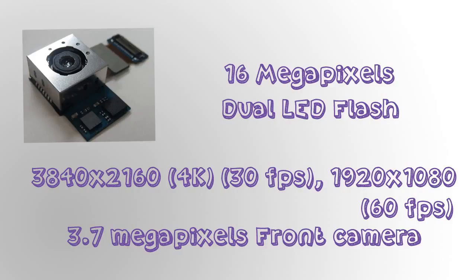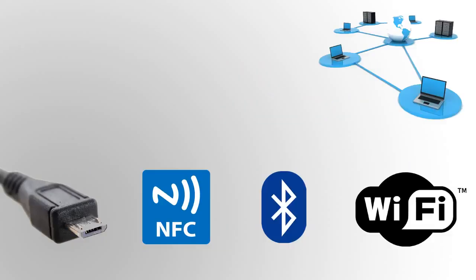Moving to the camera, it has a 16-megapixel camera with dual LED flash. It can record videos up to 3840 x 2160 — that's 4K video at 30 fps — and it can also record 1080p videos at 60 fps.